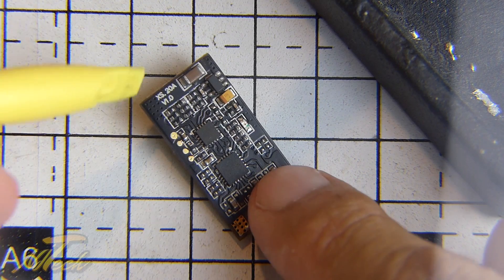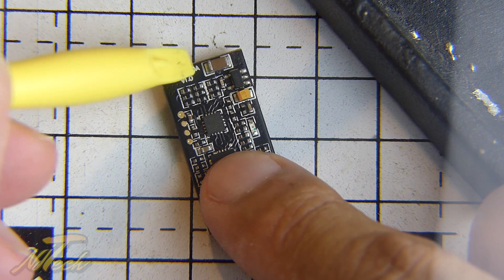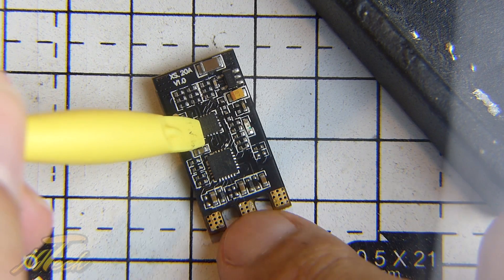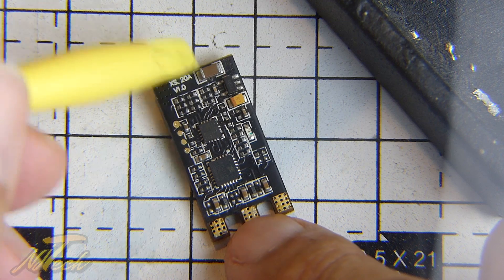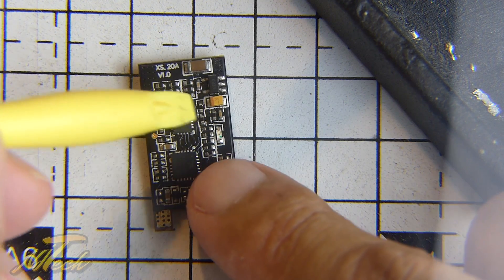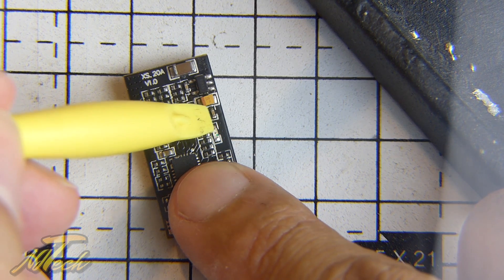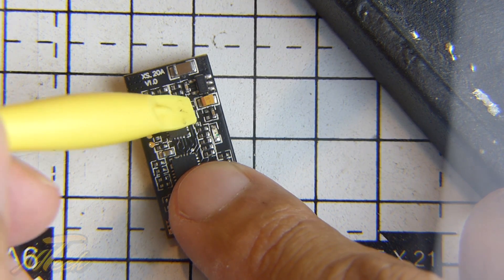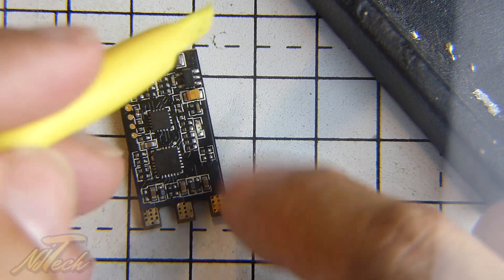Okay, quick tip here guys. So here I've got a set of XS20A. These are the BL-Heli-S DYS ESCs. They're very, very good. And one of the problems that you have with these if you want to go D-shot is the signal capacitor. That will actually cause you problems when it comes to running a digital signal. So what we need to do is get rid of the capacitor across the signal.